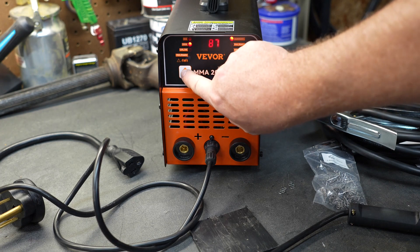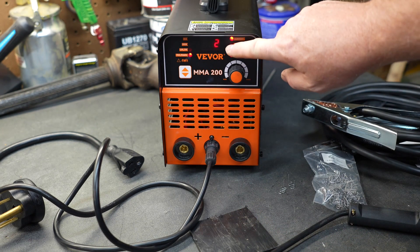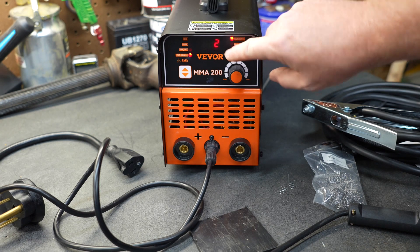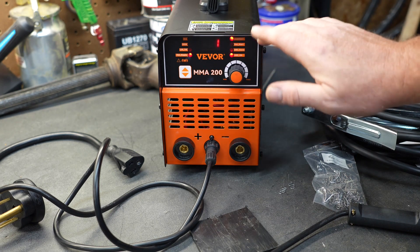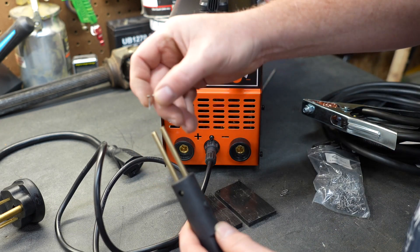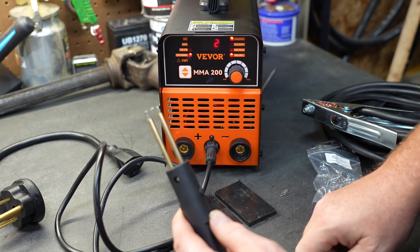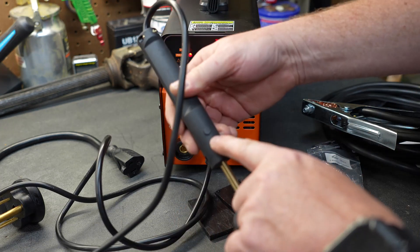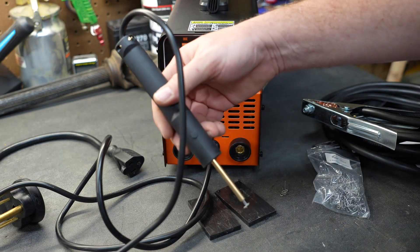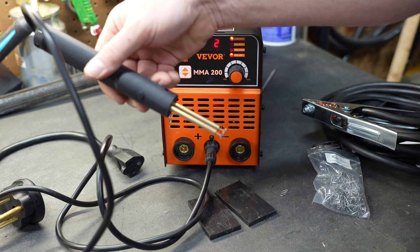First, we need to tell the machine that we need the hot stapler function. There are two heat settings — one and two, or low and high. Select one for a little bit of heat, or two for a lot of heat. We're going to install a staple into the end of the wand, shove it in, and you're ready to set the staple. There is a button on the side of the wand — when you press and hold that button, the staple will turn glowing hot and you're ready to push it into the plastic.